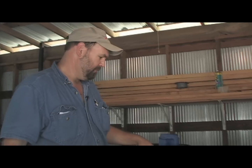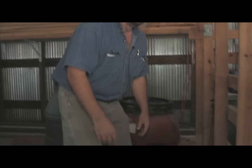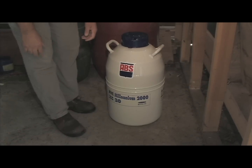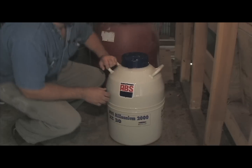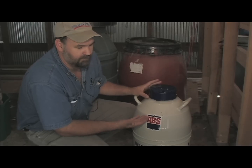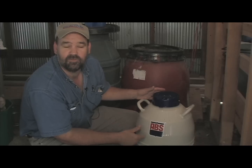First off, you've got to have a tank. ABS is the company — absglobal.com. I don't work for them or anything, but they're the ones that helped me get all this together. The tank will hold a lot more semen than I'll ever need — it'll hold hundreds of straws. I just put about 20 in it, but you need a larger tank because it holds a lot more liquid nitrogen. This tank will last about three or four months. He comes out to fill it up on a schedule — I'm on his calendar — he'll just fill it up and send me a bill. The bigger your tank, the less frequently you have to get it refilled.